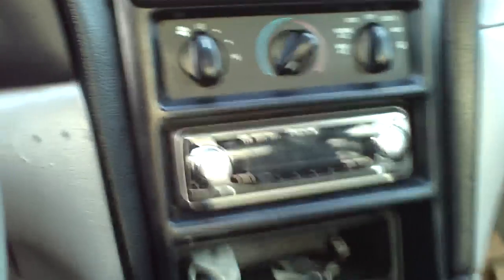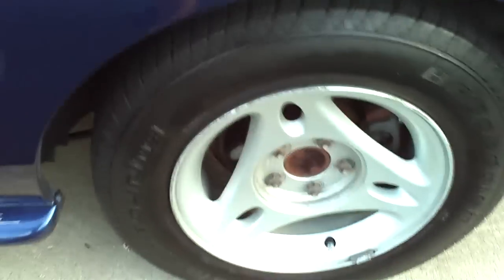But I'm doing something different today. I'm painting my rims. I took the caps off of all of them.